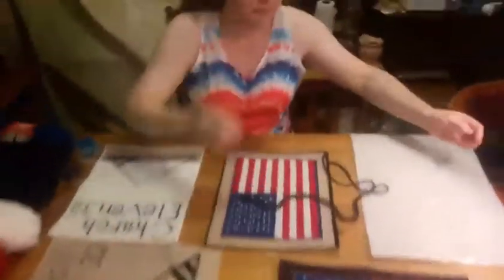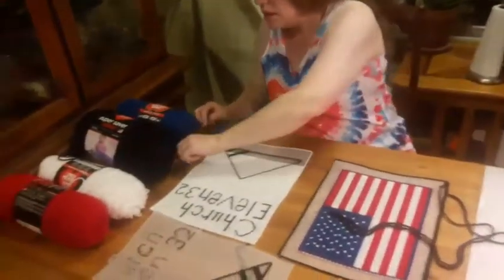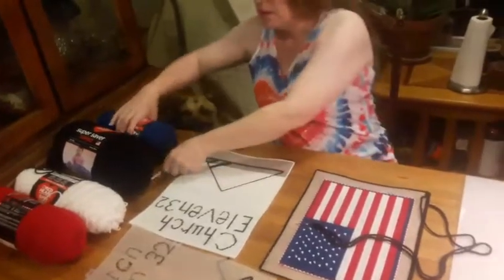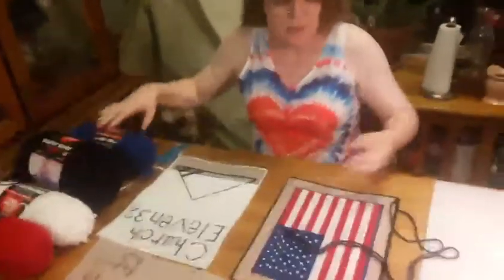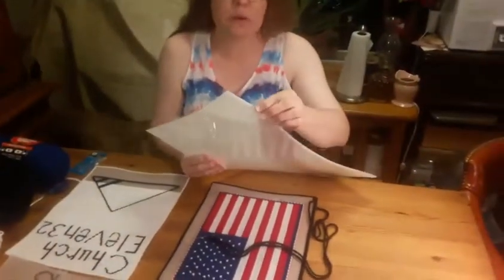So we need certain things. We need needles. I prefer to use small scissors. You need the yarn, and you need the plastic squares.